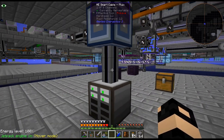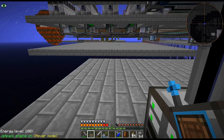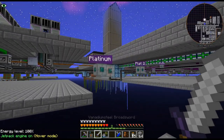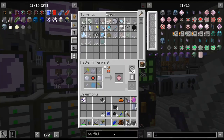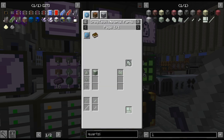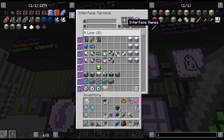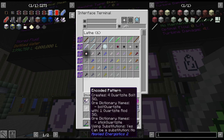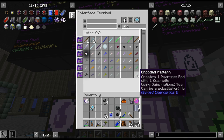Basically what we're going to do - do I want an ME terminal here? Apparently I don't have quartzite screws on autocraft. I probably just crafted up a bunch, because this is like four different recipes I swear. Let's just do quartzite screw. I want a recipe. That's a lathe, cutting machine, and then that's a lathe.